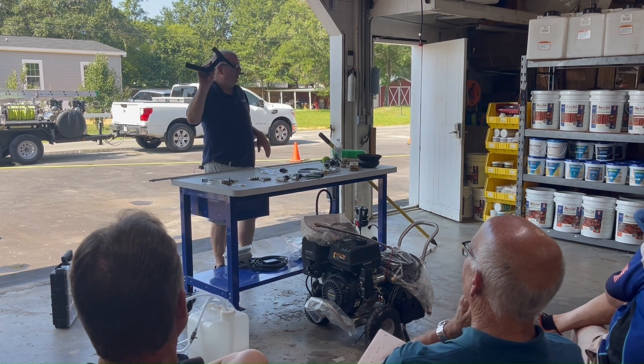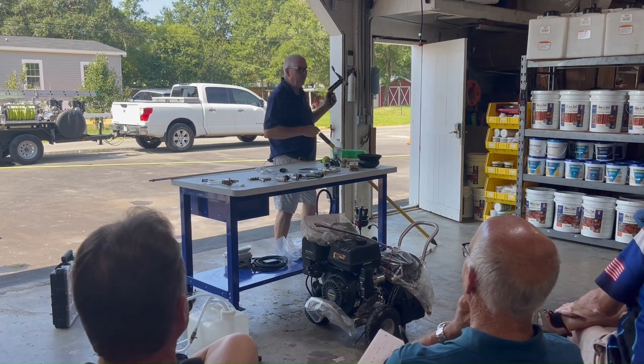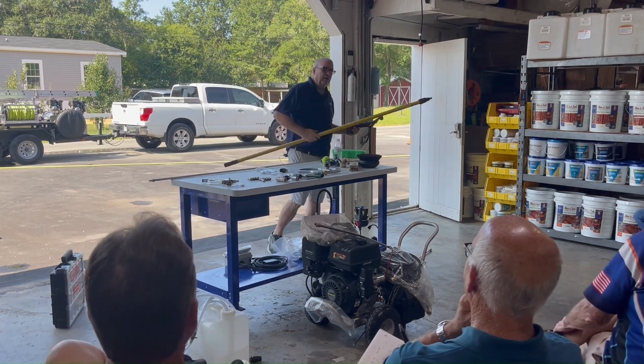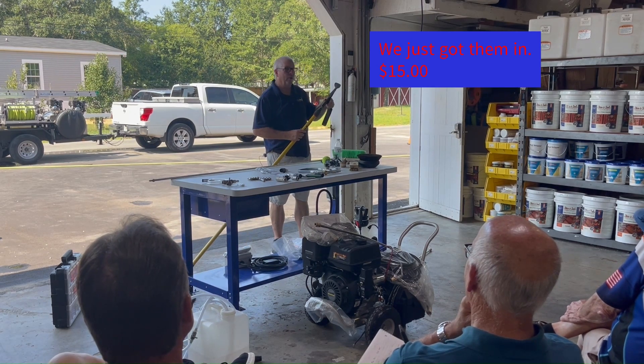Gutter tools. Anybody ever seen one like this? My gosh, that's good, because they're not real common. In fact, Trudy is trying to get them in stock. She's trying to find out where to get them from.